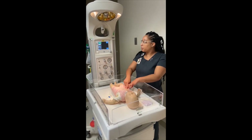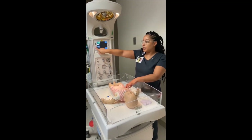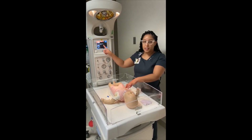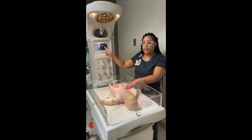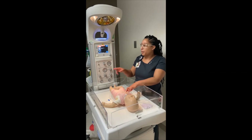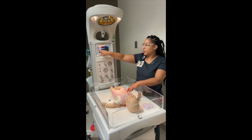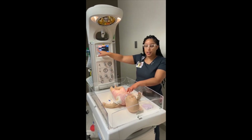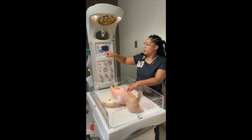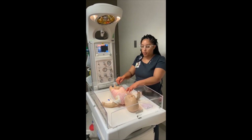Once you've placed the temperature probe, you'll see that the baby's temp is now being read. Push the button next to mode to move to baby mode. You want to move it to baby so that the bed can regulate itself — if the baby's cold it'll warm up, if the baby's hot it'll cool down. That cannot be done unless it's in baby mode. You should also set the temp to between 36.5 and 37°C; 36.5 is the best setting. Once you do that, it'll regulate itself up and down to cool or warm the baby.